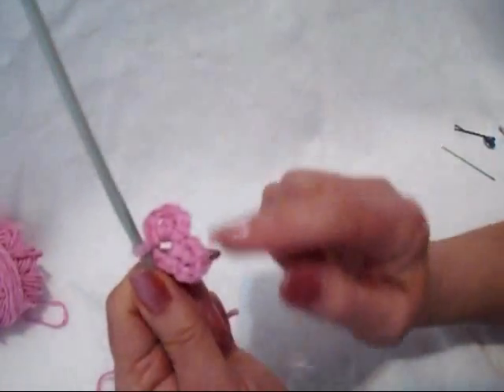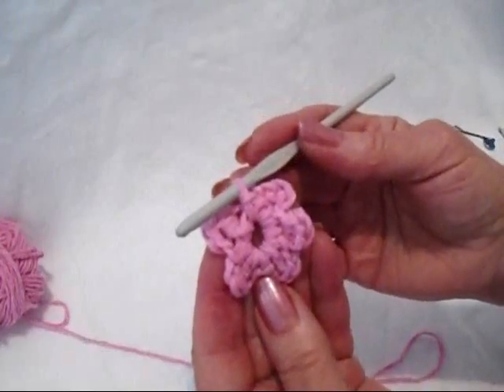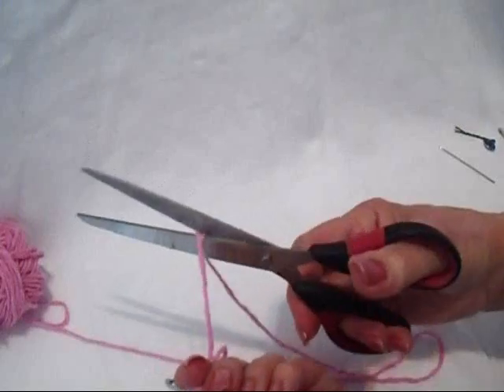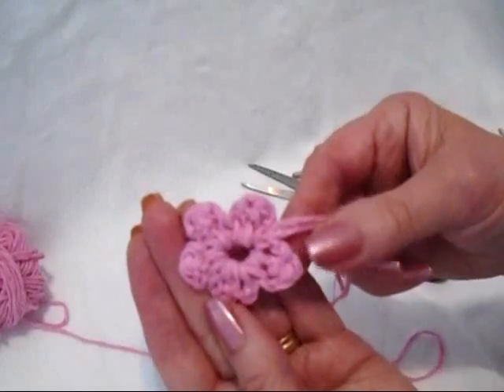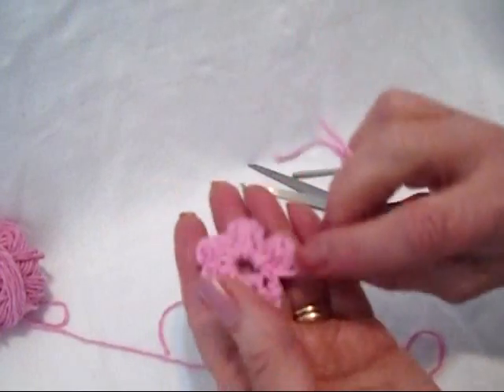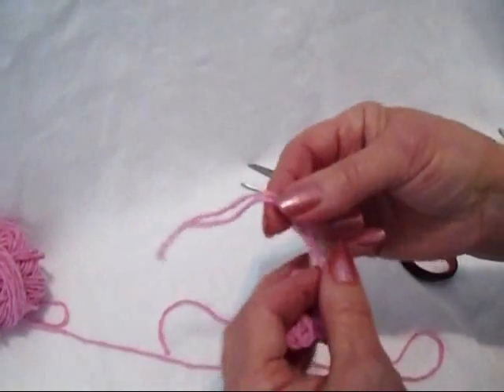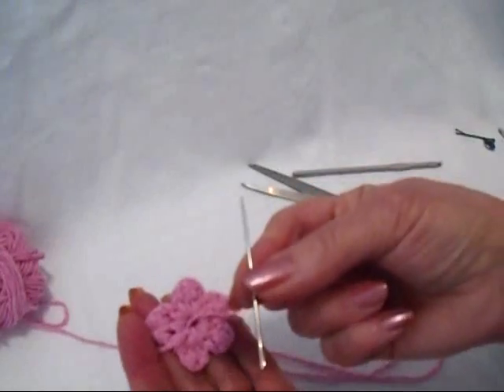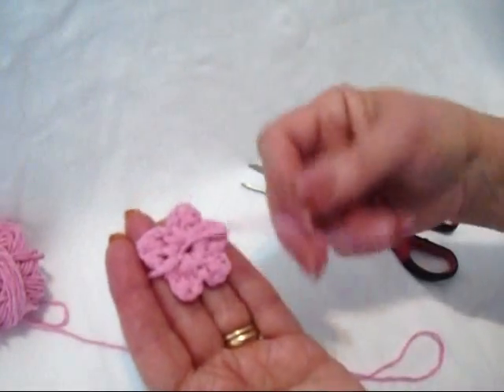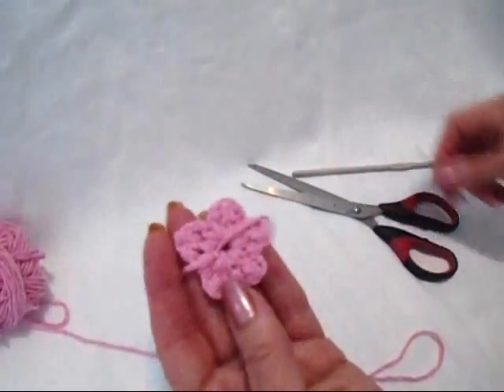So you're going to keep doing that until you have 5 petals in the ring. I have completed 5 petals. Cut the yarn and pull it through. You can use either side as the front, so you just have to decide which side you're going to use. Tie these 2 yarn ends into a square knot, and then with a needle, you just pass these yarn ends back inside the flower.